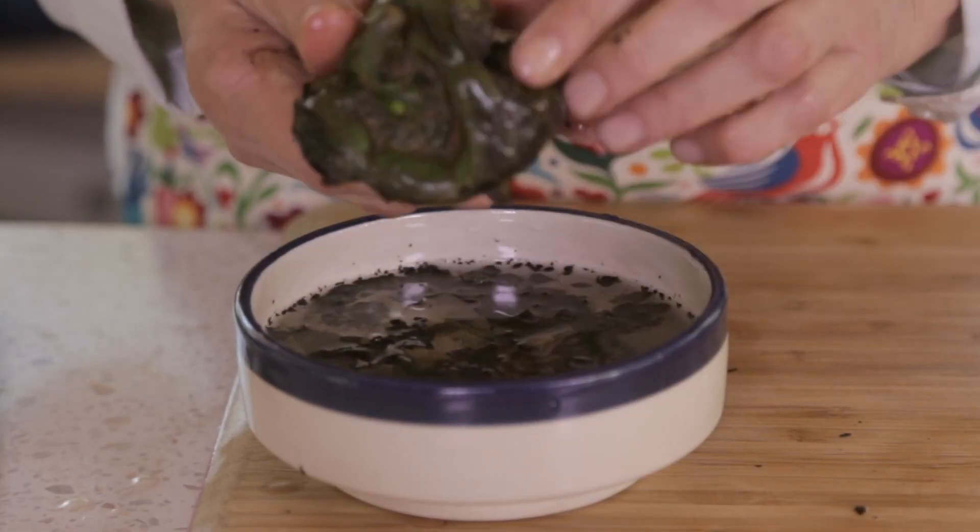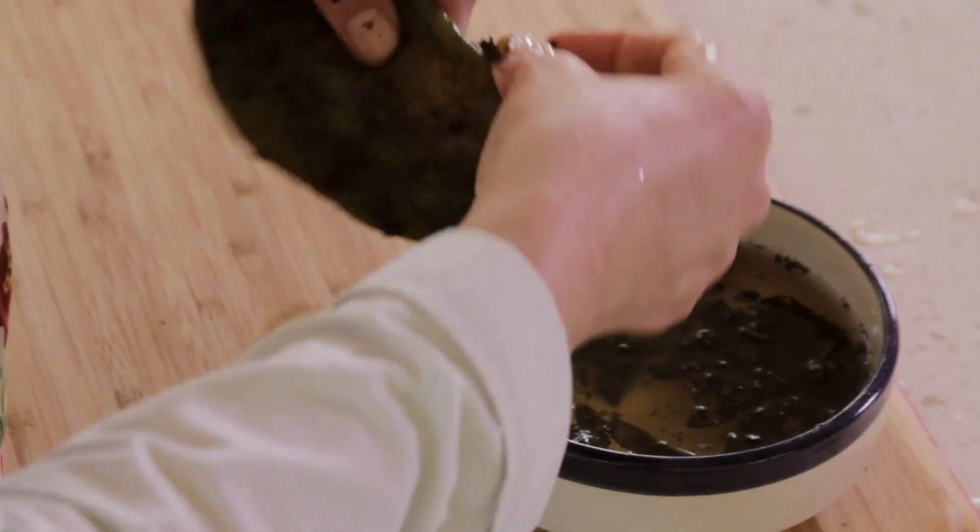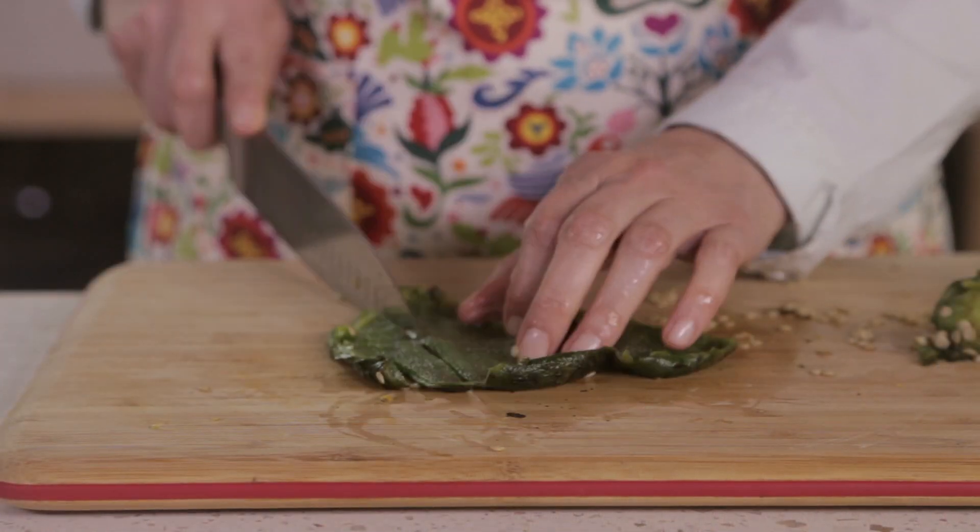Remove the burnt skin using your wet hand, dipping it in water to rinse as many times as necessary. Open with a knife and remove the stems and seeds. Cut in thin strips.